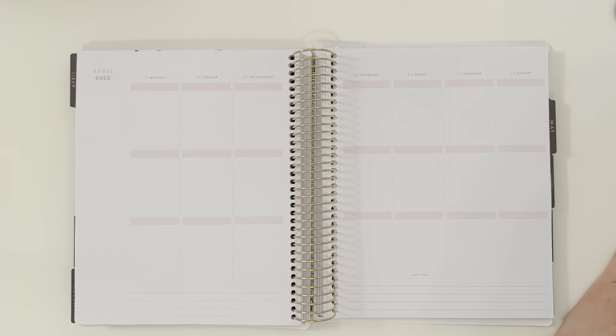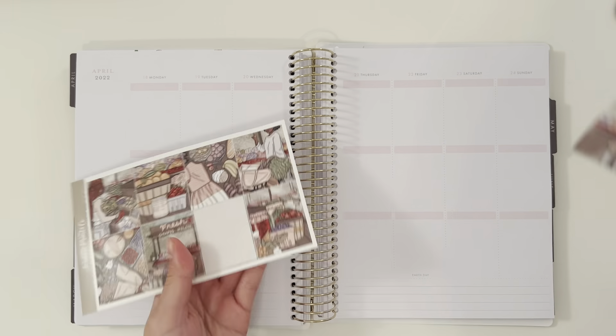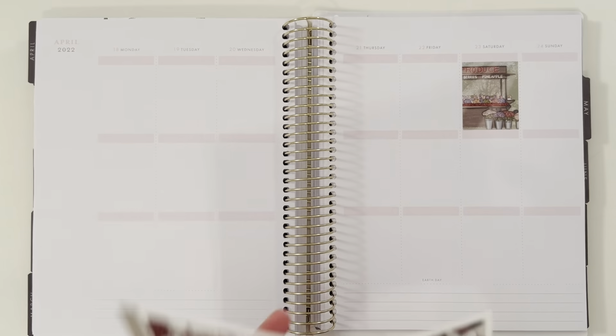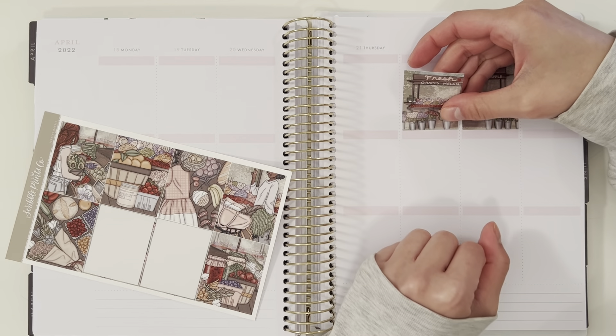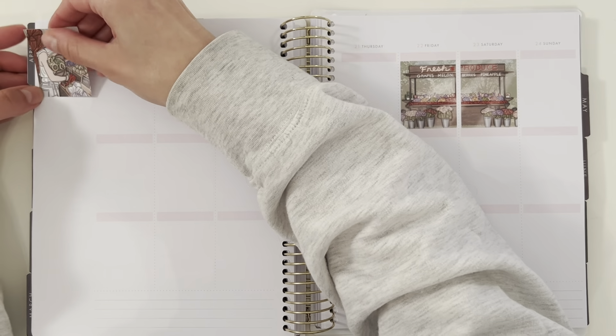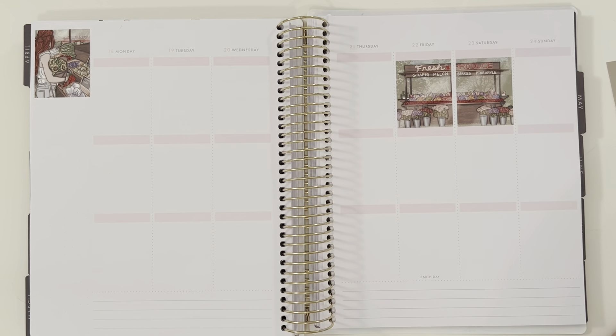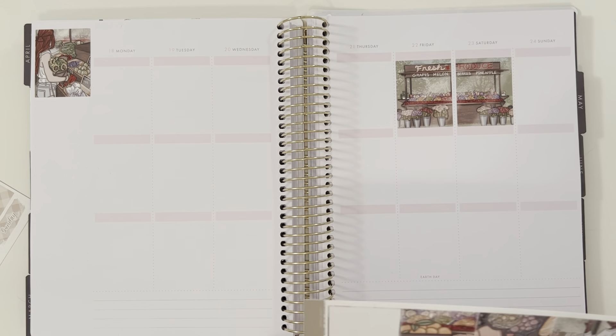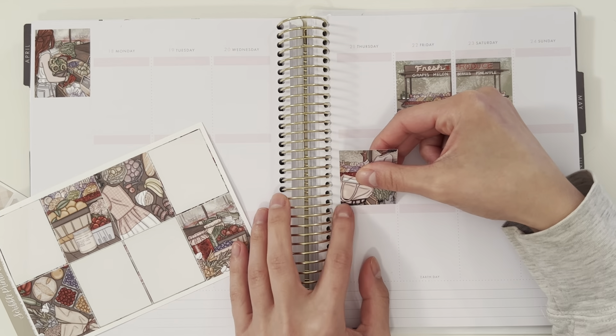This week I decided to try something a little bit different from what I do every week, basically because I decided over the weekend I was going to complete all of the spreads in April, which I did, but it was starting to get a little bit monotonous and I wanted to switch it up just a little bit to see how I felt about doing white space.